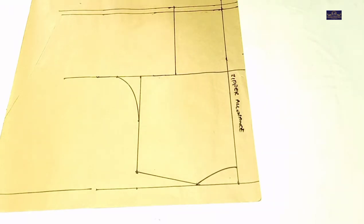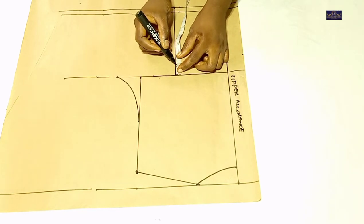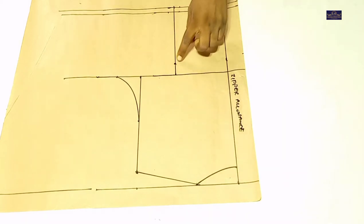For the back, I'm taking away 1 inch for my dart. So I'm going to mark 1.5 inch here and 1.5 inch here. I'll do the same thing on the seam allowance — 1.5 inch here and 1.5 inch here. From the chest point, I'm going to come down by 1 inch. I'll connect this point to this point, and this point to this point.